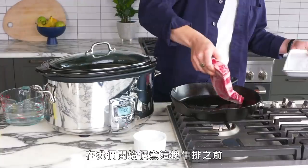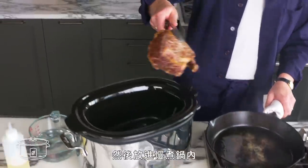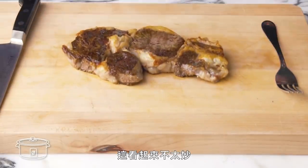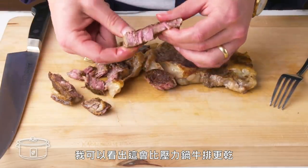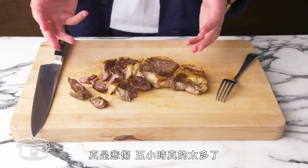Slow cooker steak. Before we slow cook our steak to death, we're going to sear it on both sides. Then we're going to put it into the slow cooker with just enough water to submerge it, and set it on low for five hours. That does not look good. After all that time, this steak really shrunk up — I can tell it's going to be a lot drier than our braised or instant pot steak. This is sad. Five hours was too many hours. Sorry for doing this to you, steak.